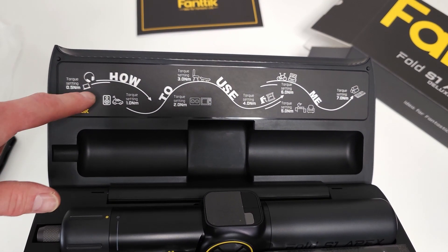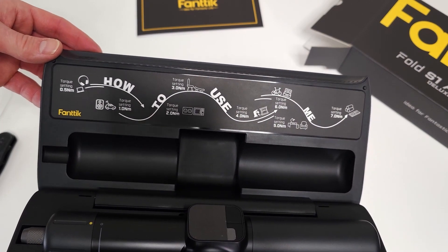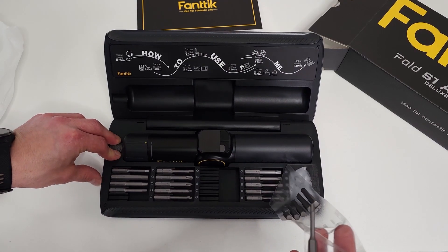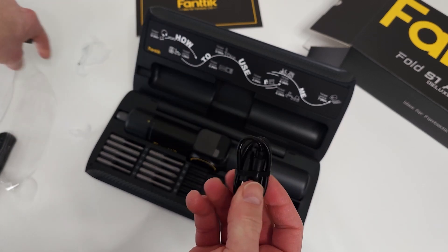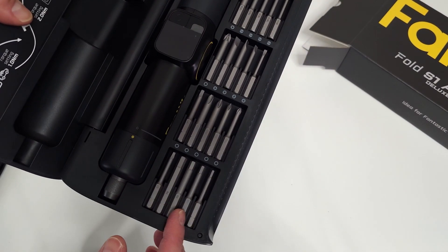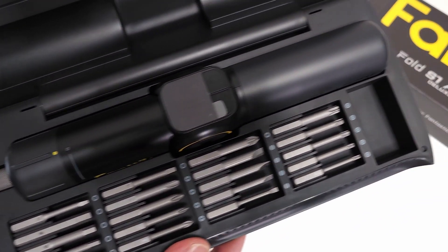The first thing I notice is that you have this 'how to use me' instructions, so if you don't want to read the manual, just take a look at that. You get a plastic coating over the bits and a little USB charging cable. You do get a very good variety of bits — a nice selection — basically every bit you're probably going to need.